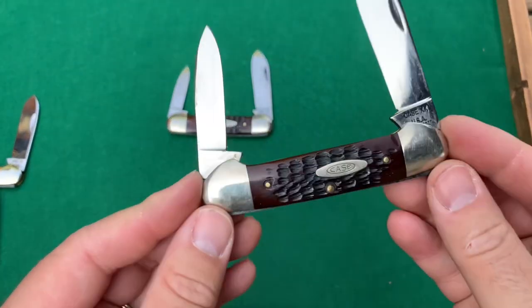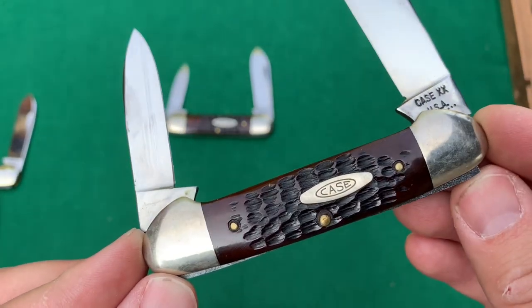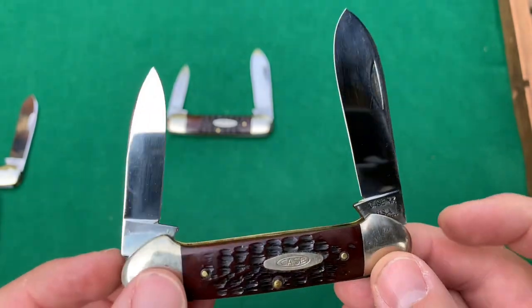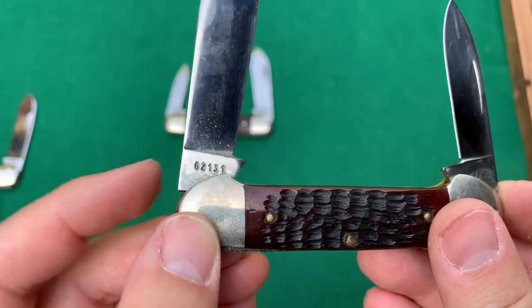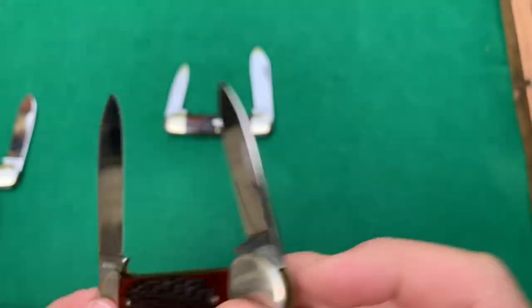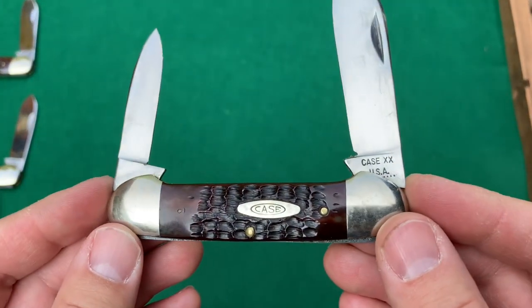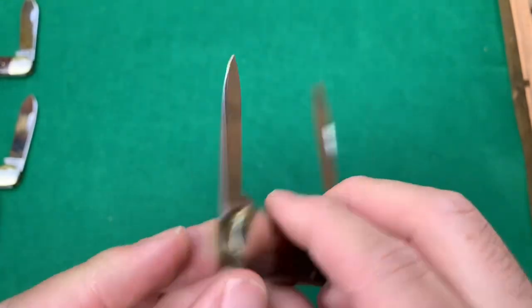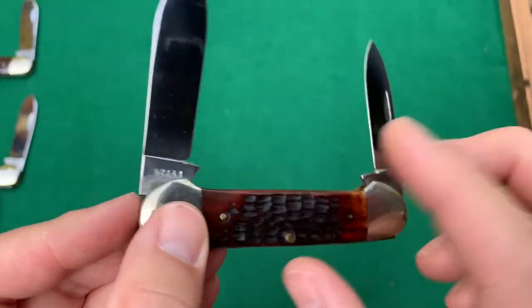These two are the jig bone handle canoes — 10 dots on these. Nice red jig bone, unsharpened as they all are. This is a 62131, with the 6 indicating the bone handles. And you guessed it, one more — 10-dot, red jig bone, 62131 canoe.